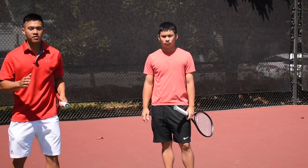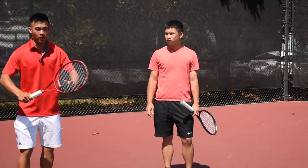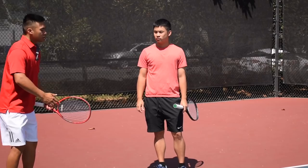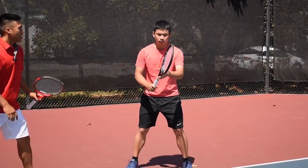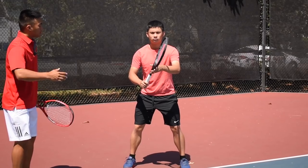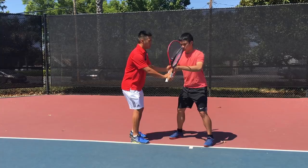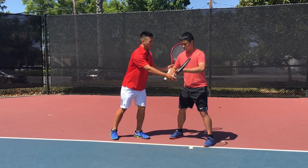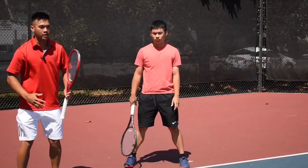Transitioning to the volley, the box as a constant becomes even more important and more crucial. I'm going to have the student get into his ready position like he's going to hit a volley with a nice strong box position, and I'm going to test his box by applying pressure — pushing right here. I can feel the resistance of him pushing back against the pressure. That tests how strong it is. His elbows are out instead of collapsing in.